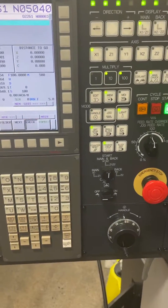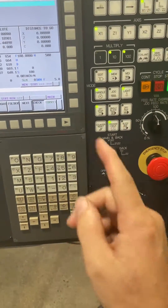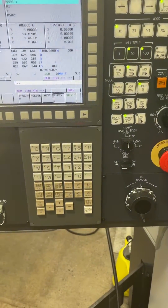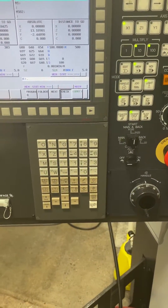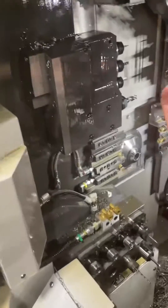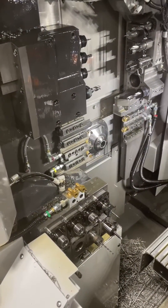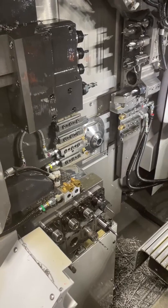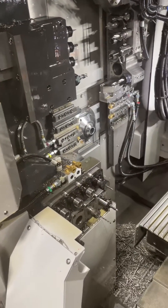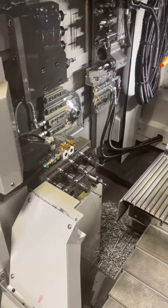Dry run, from what the Tsugami rep told me — and someone can correct me if I'm wrong — basically runs through the program but at one set feed rate. So everything will be, like, seven inches a minute or whatever number they chose. If you have a smaller tool — something like a 0.015 end mill — seven inches a minute is going to be way too fast. So you really never want to use dry run to prove out a program.